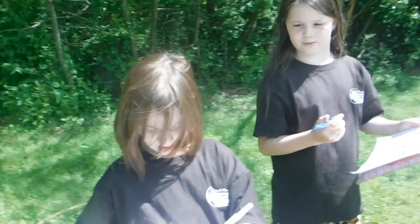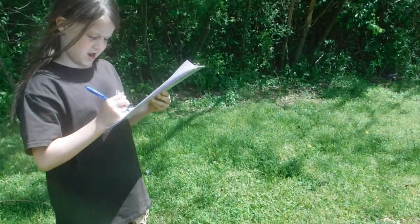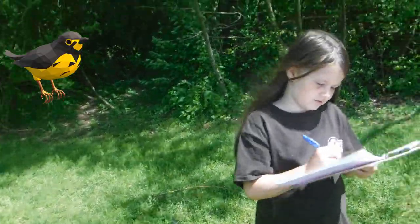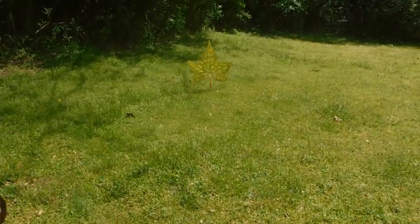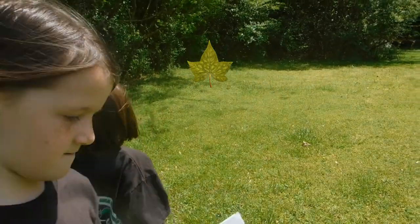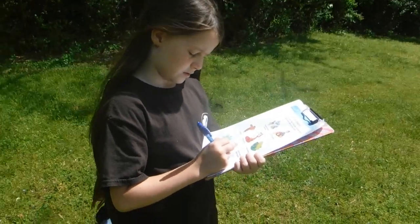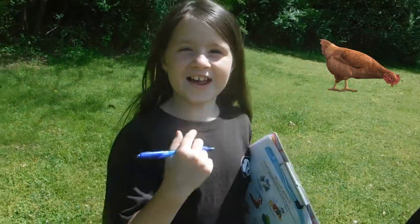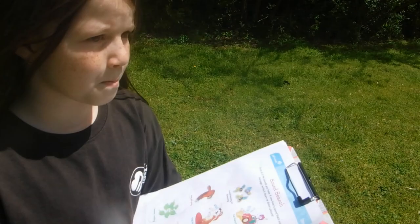I heard a dog - write down dog. Shh, let's try to see if everybody else can hear them. Oh, I hear leaves! What's making the leaves make sound? The wind - so write down wind. I heard a bird. And chickens - I heard a chicken!